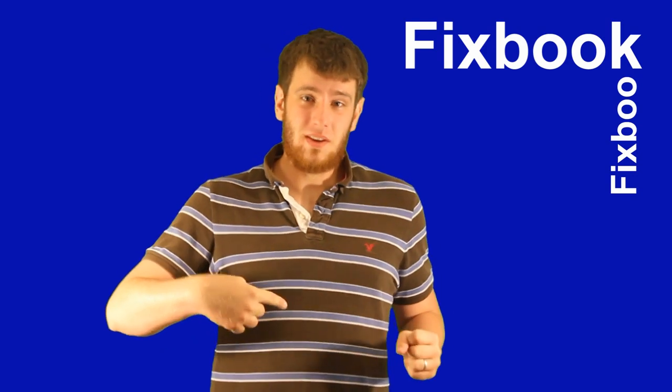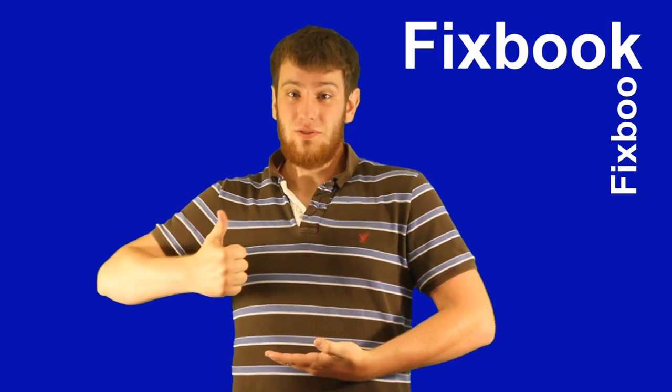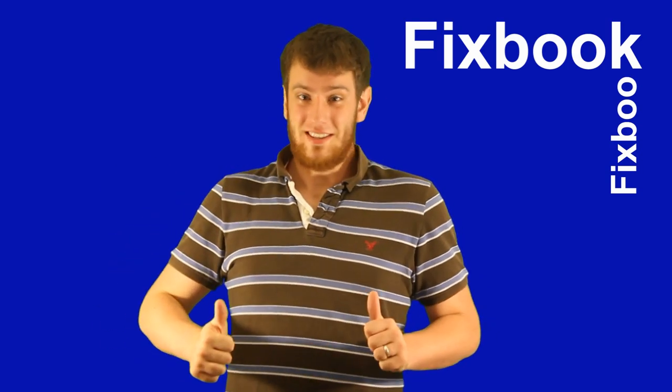Hey guys, I'm Jordan and you're watching Fixbook. Just 10 seconds before we get started — I made this video to help you, so please help me if it helped you. It only takes a second or two: it's a great help if you subscribe, like, and/or leave a comment down below. That's it, let's get started.